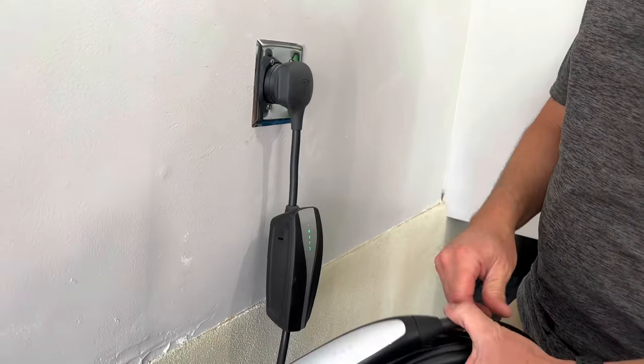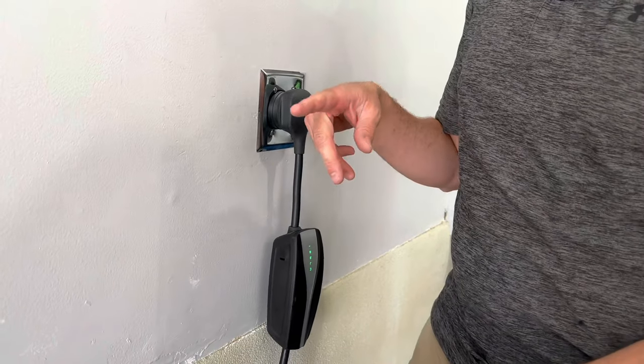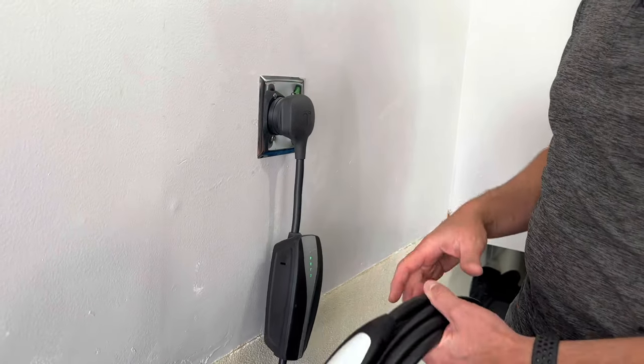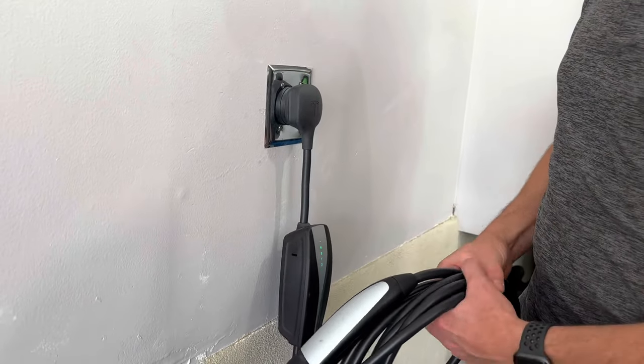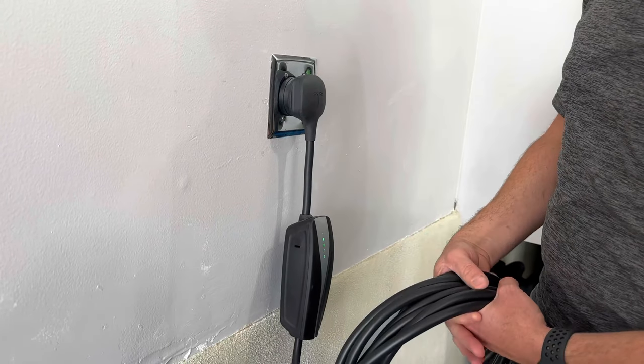Then you can charge your car. If this is on a 50-amp breaker and the wall connector is on a 50-amp breaker, they're going to charge the car at the same speed. You don't get any faster speeds with the wall connector. So that's the point of the video — this is a perfectly good solution to charging your car at home.